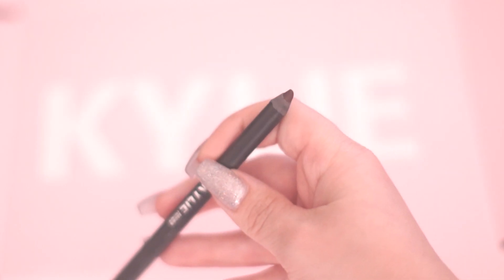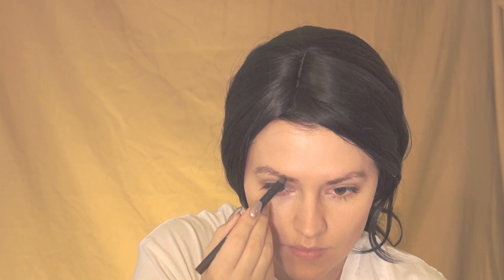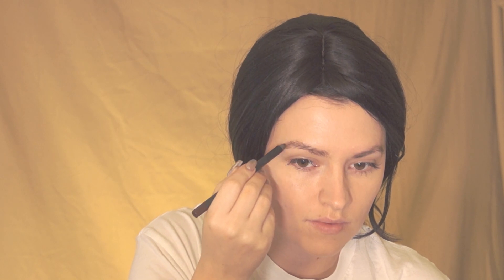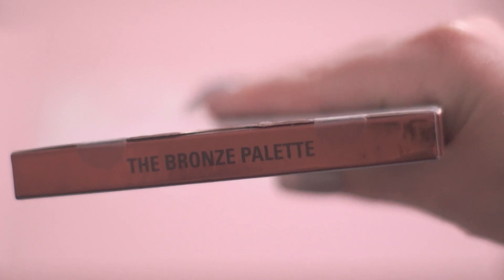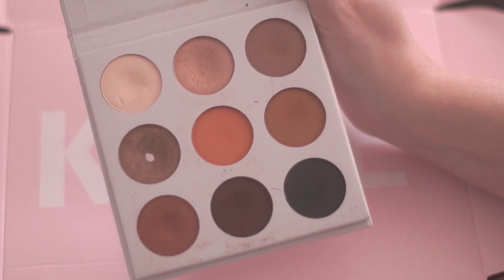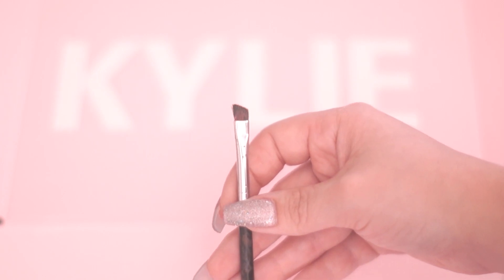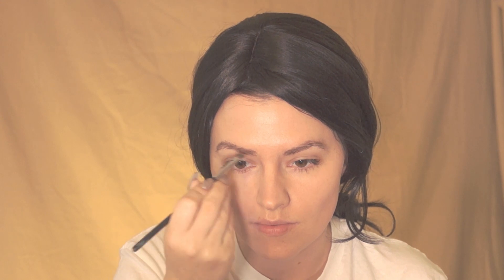Next I'm using the brown Kai liner to shape my eyebrows, basically outlining them to look like Kylie's. To fill in my eyebrows I'm going to use the Bronze Kai Shadow Palette, taking the light brown color Topaz and using the thin angled brush from the original Kai liner kit to fill them in.